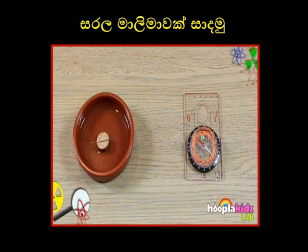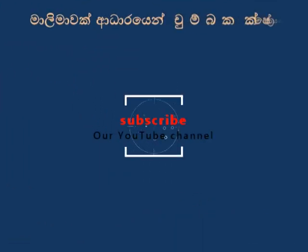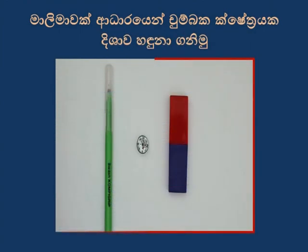Are they pointing the same way? This is because the needle, having picked up some of the magnetic attraction, aligns with the Earth's field. Which is the north pole and which is the south? We'll find out soon.